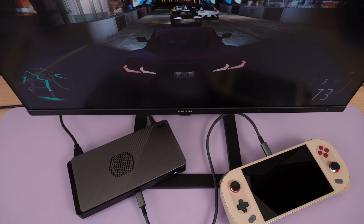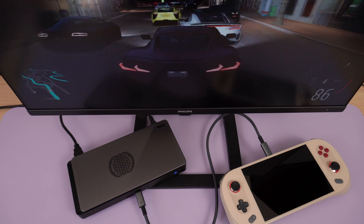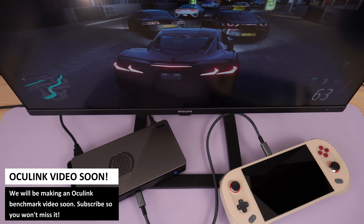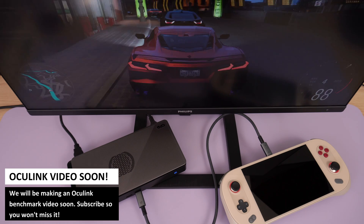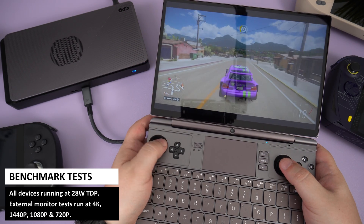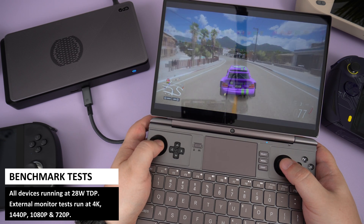Oculink is a higher bandwidth method of transferring data than USB 4 — upwards of 64 versus 40 gigabits per second. This means more data can be transferred, resulting in fewer bottlenecks and optimal performance. We will explore and compare Oculink performance in a future video. For all handhelds we are running at 28 watts TDP and testing at 4K, 1440p, 1080p and 720p on an external 4K display.